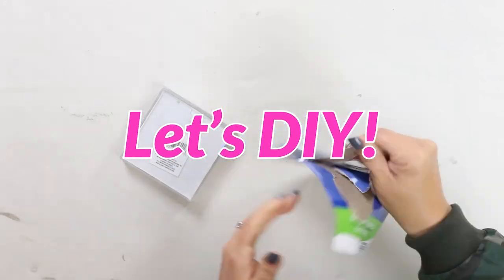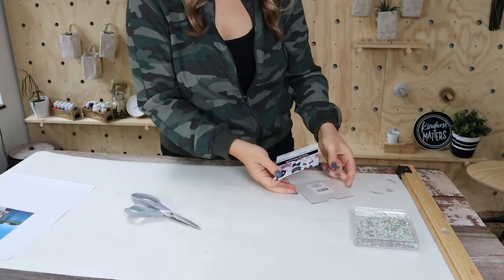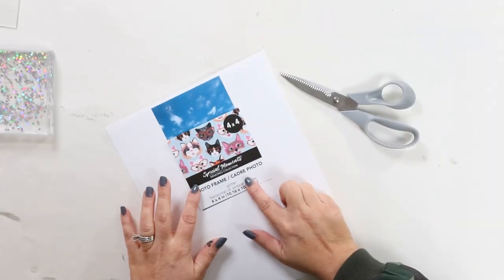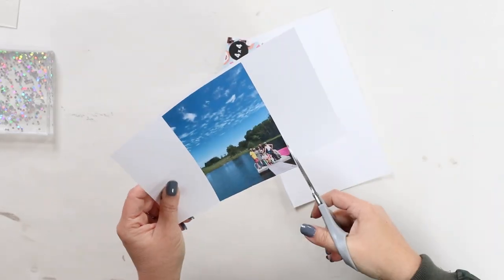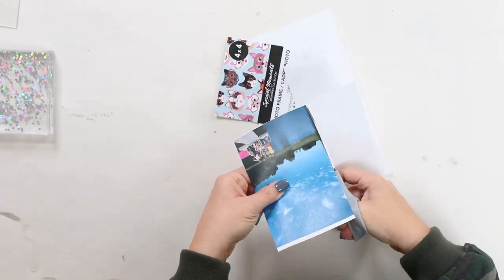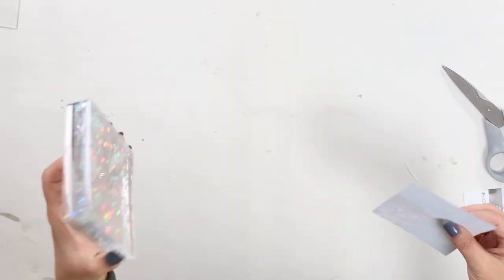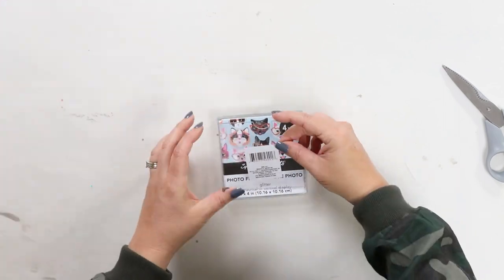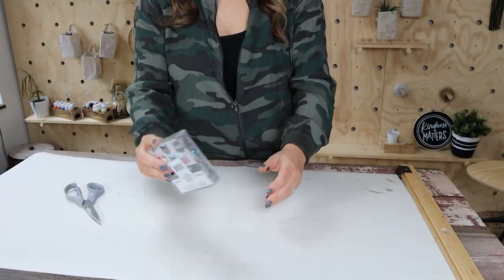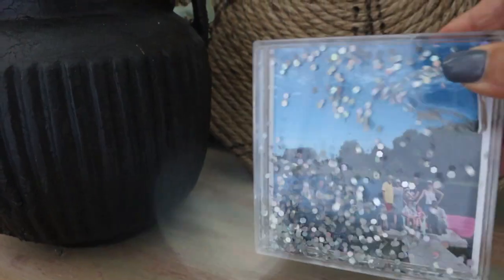I'm going to use those scissors I picked up and take out the back components of the floating frame. I printed off a picture in color that I had on my computer and I'm just going to cut it out so it's the size of the 4x4 frame. Then I'll put it into the frame and also add that backing piece to put a little white border around the edge. This is just a fun way to add a picture — you could put this in your kid's room or anywhere, and it would also make a fun gift.